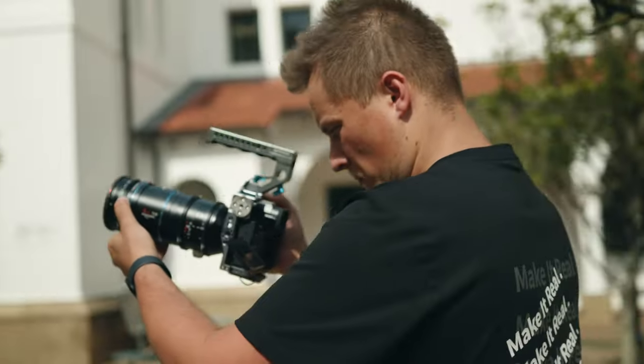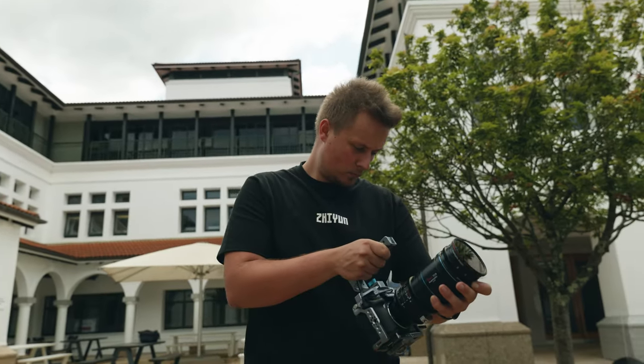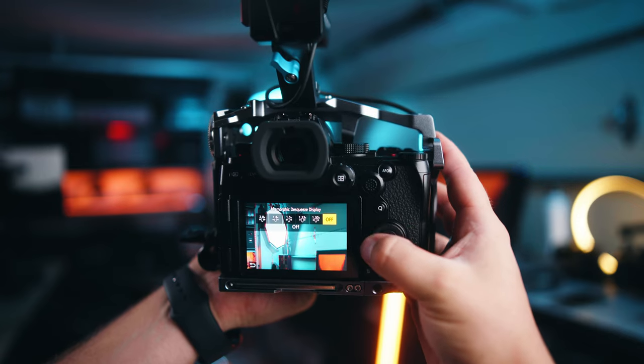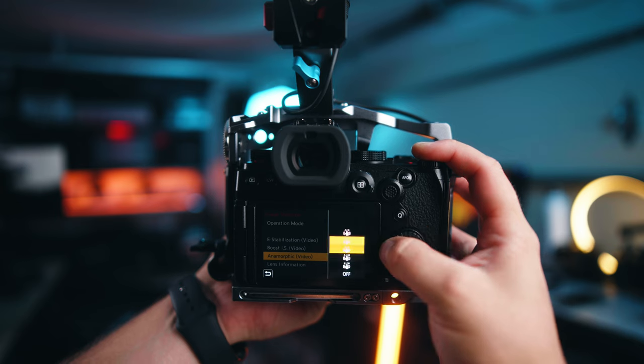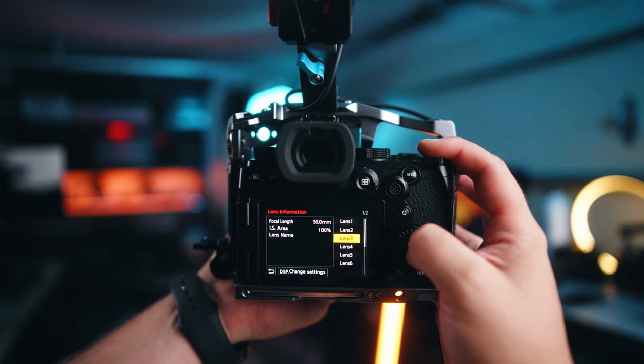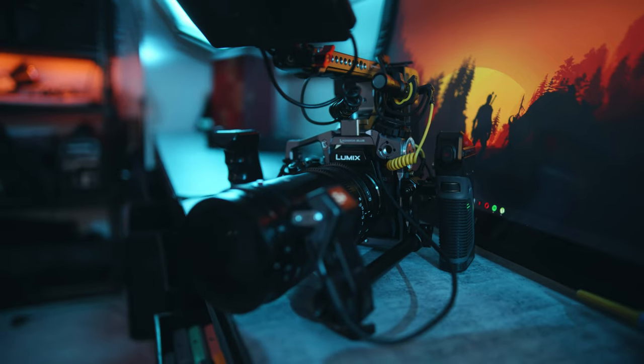Lumix cameras are known for their anamorphic features, and there are a few settings we need to adjust. Once we put on the 75mm with the 1.25x adapter, turn on the anamorphic desqueeze to 2x. In the image stabilization menu, set the anamorphic mode to 2, and double check that the lens information is set correctly — in this case we're using a 75mm lens. Now the rig is ready to shoot, so let's go out and get some 2x anamorphic shots.